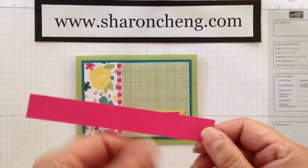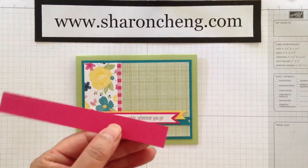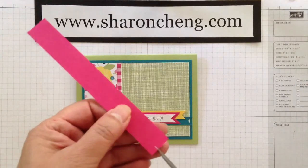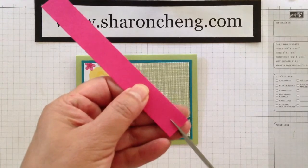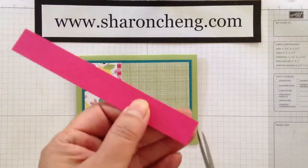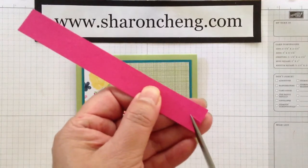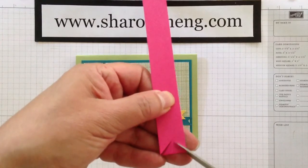First thing you're going to do is go ahead and cut your banner, whatever size you want it. Then you're going to take a pair of scissors that cut all the way to the tip, like our paper snips, and you're going to cut down the center to however deep you want your banner to be. Then you cut from one corner to the end of your center cut, and then you take the other side and do the same thing.